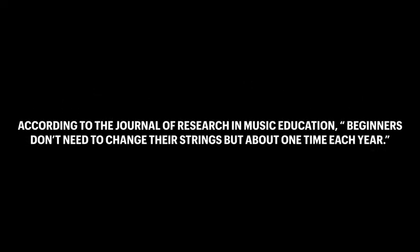According to the Journal of Research and Music Education, beginners don't need to change their strings but about one time each year. With that being said, as time goes on, a beginner will transfer into an intermediate player where knowing how to change one's strings is quite important.